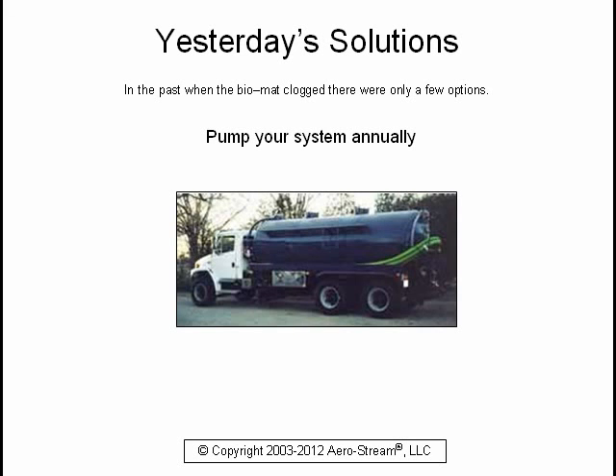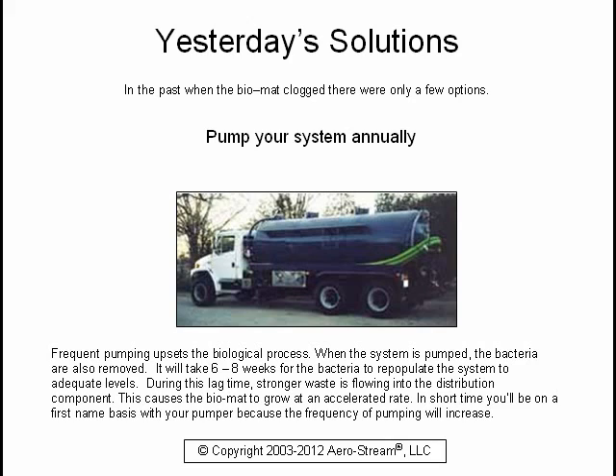In the past, when the bio mat clogged, there were only a few options. You could pump your system annually, but frequent pumping upsets the biological process. When the system is pumped, the bacteria are also removed. It takes six to eight weeks for the bacteria to repopulate the system to adequate levels. During this lag time, stronger waste flows into the distribution component, causing the bio mat to grow at an accelerated rate. In short time, you'll be on a first-name basis with your pumper because the frequency of pumping will increase.